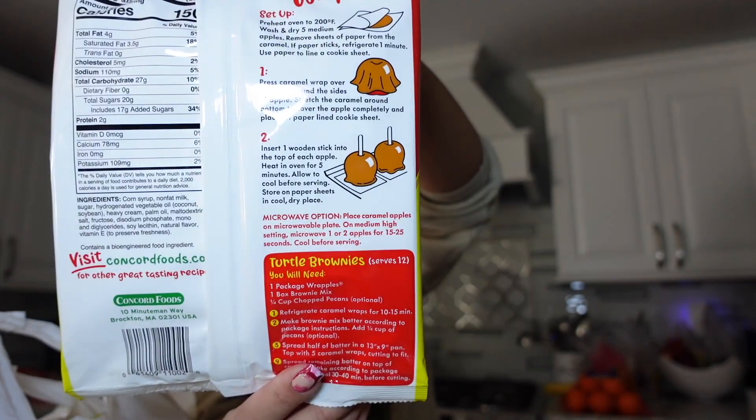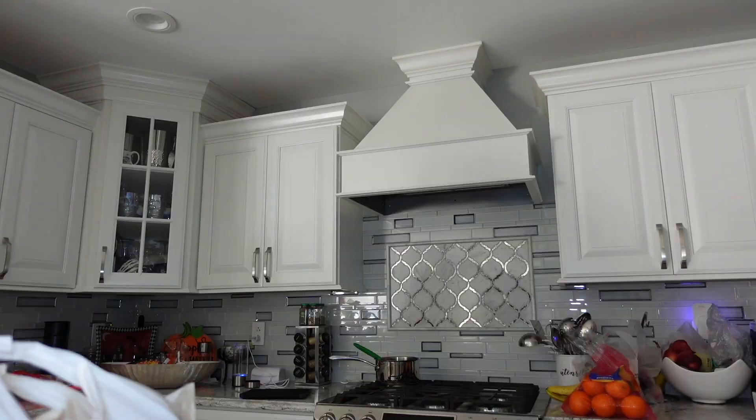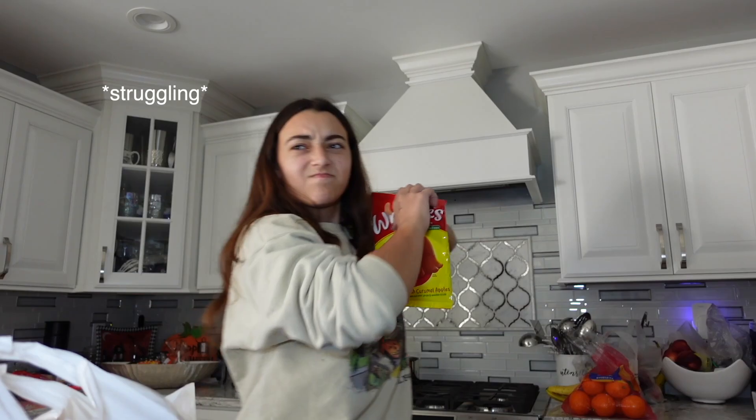I didn't buy the sticks that you're supposed to put in them — I'm just now having that realization. For this, it says turtle brownies. I don't know what that is. Place caramel apples on a microwave plate. I think we just open this up and then put the caramel over the apples. I'm gonna do all different sizes. That one is mushy. Ew, that one looks good. Little sheets of caramel.